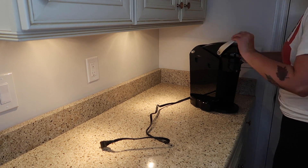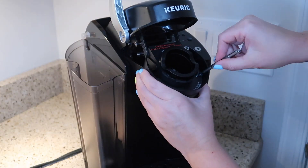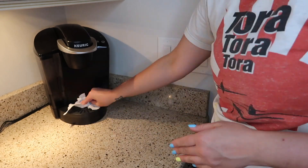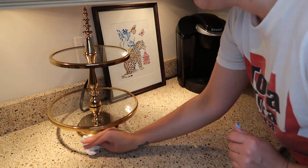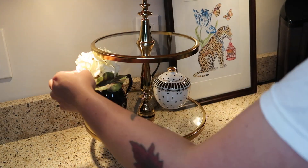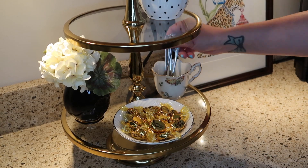Now I'm reassembling my Keurig machine, giving it a little wipe down and putting it back in its place. Then we're going to redecorate the coffee station countertop area. I have an art print that I like to lean against the backsplash to kind of disguise the cord. I clean the glass, then bring back my gold tiered tray, give it a little clean, and add a few new details. I recently picked up these tiny little spoons for my coffee and thought I'd display them out here rather than keep them in a drawer.